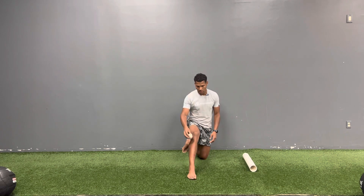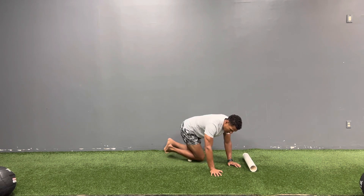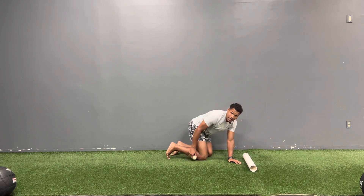So you're going to take that lacrosse ball, place it right there, and now you're going to kneel on it. You're going to roll back and forth. I like to bring that other leg and swing it over so I can put a little more pressure on the outside.